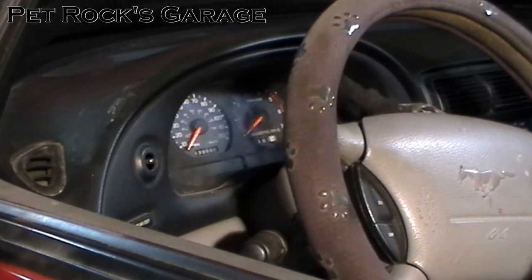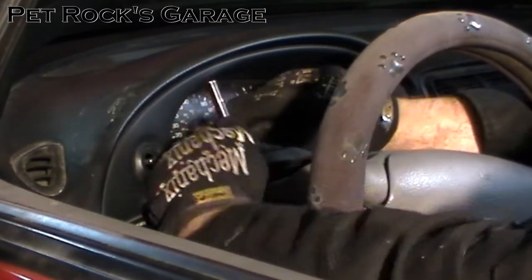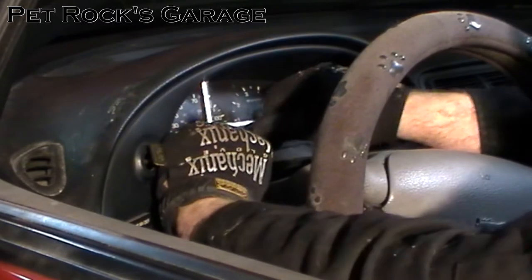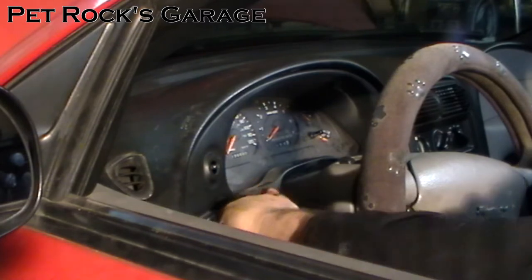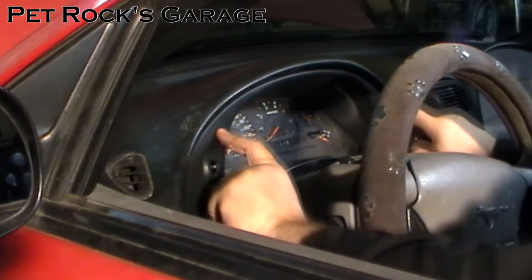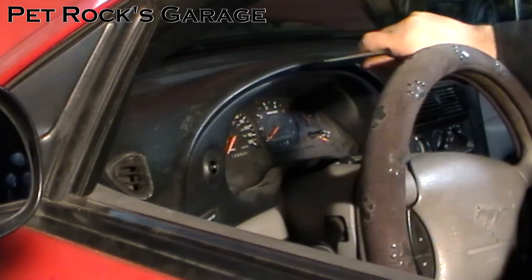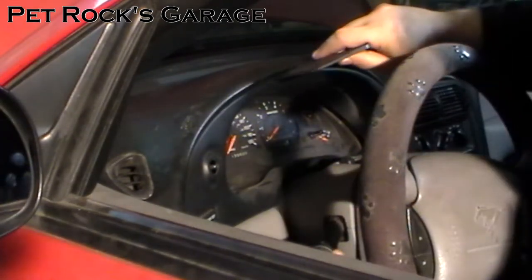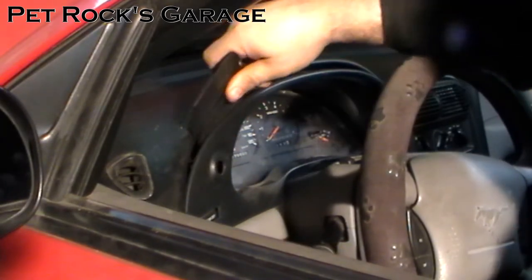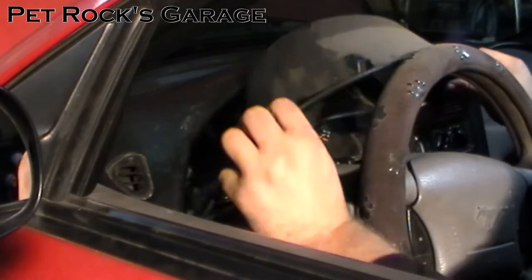Now you need to remove the two screws holding the bezel in. To give yourself a little more access it might be advisable to lower the steering wheel down a little bit. These are 7mm bolts. Once you've got those bolts removed, the only thing holding this bezel on are two tabs down here and two tabs around in here. Use a plastic trim tool or a plastic kitchen spatula, stick it in the top, work your way towards the right and pry out. Do the same on the left and they'll just pop right off. Then you can pull the bezel all the way out.